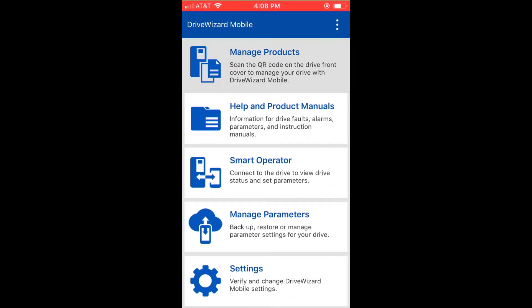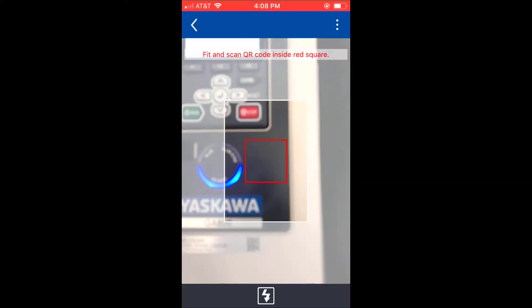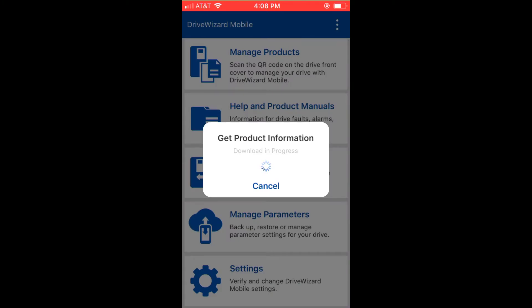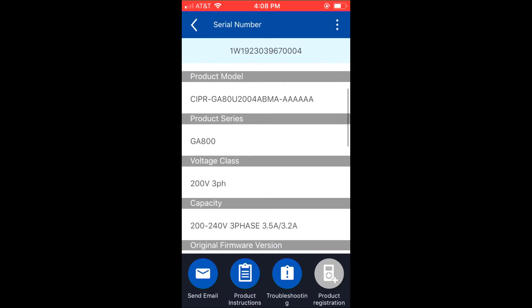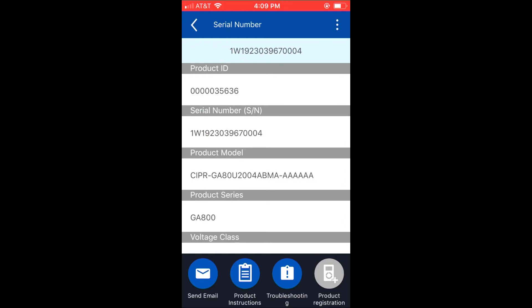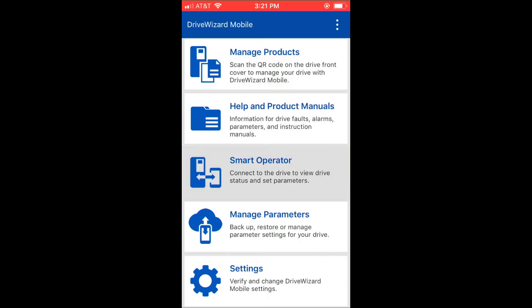I'll open up the app and go to Manage Products. From here I'm going to scan the QR code on the front of the drive, and at that point all of the information relevant to this specific drive is uploaded to the app — serial number, capacity, and such. Then I can register this drive to the Yaskawa Drive Cloud, which allows me to back up and restore the parameters at any time without actually having to plug into the drive with a laptop.